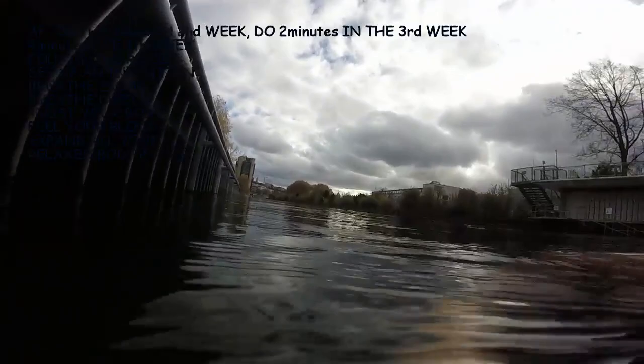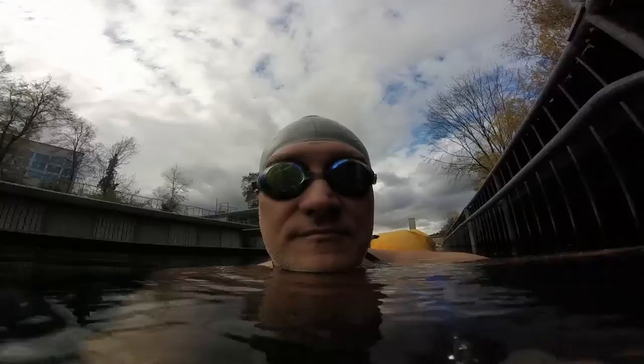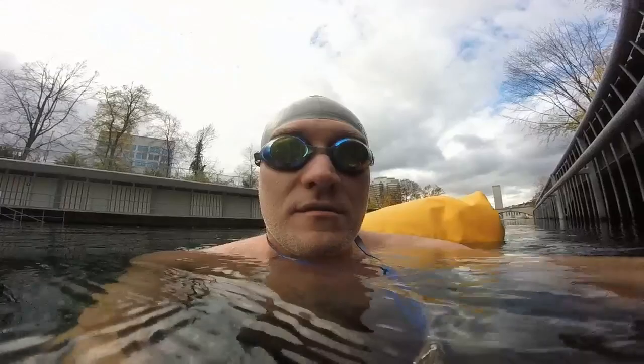And then I suggest you go out — here I am in the river, the Limat. It's a river, very nice, with clean water.